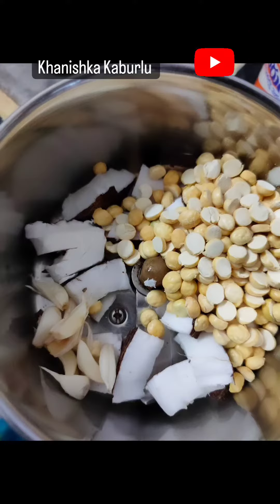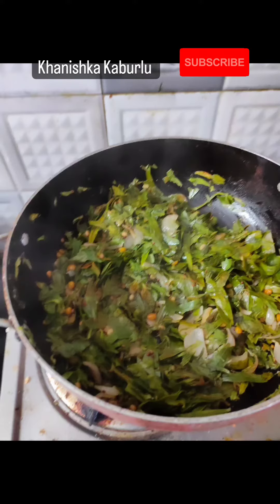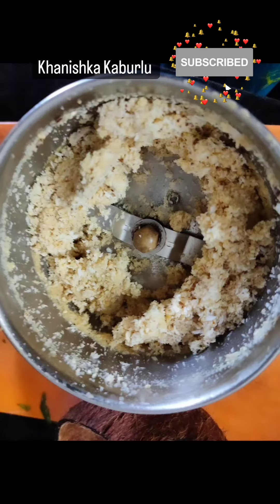When I get it done, I will make it a little more. Next, I will dry it up and put it on the stove.